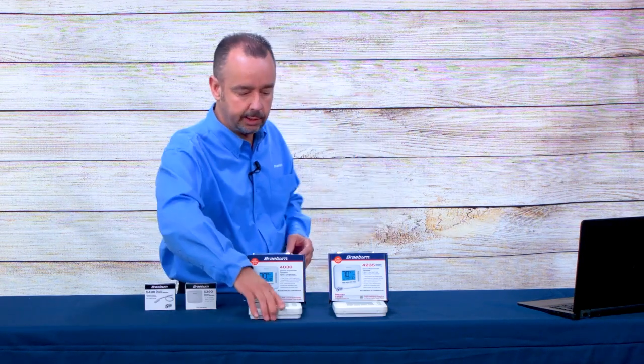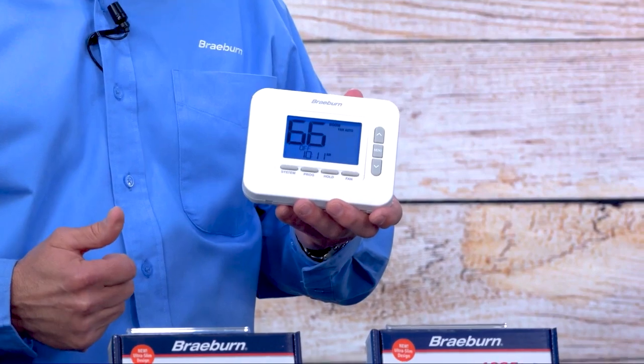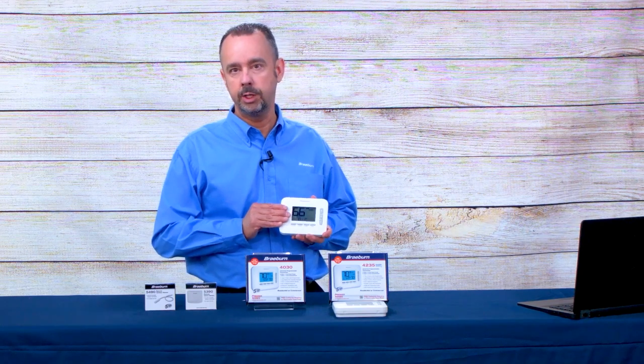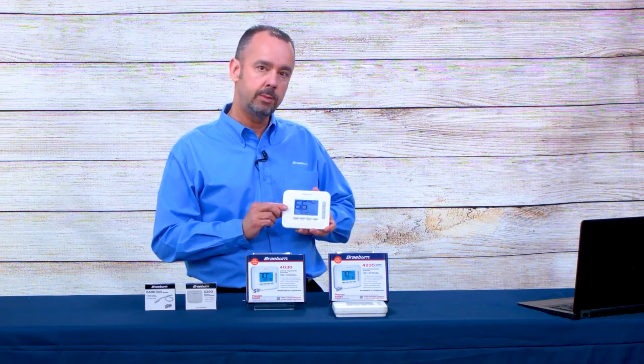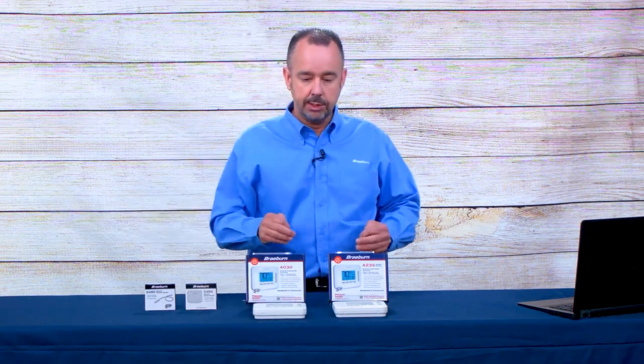Key features include our extra-large 4.4-square-inch display with large characters that are very easy to read. The display brightness can be adjusted with five levels of brightness, and if the thermostat is hardwired, it can be set as a constant backlight. These thermostats also have our trademarked Smart Limit Temperature Limits—you can set a high heat limit, a low heat limit, a high cool limit, and a low cool limit. Installer settings can also be locked out with a four-digit lock code so the limits cannot be accessed after they've been set.